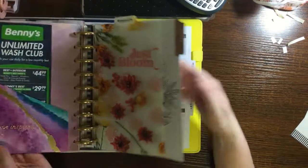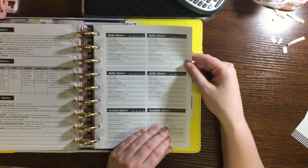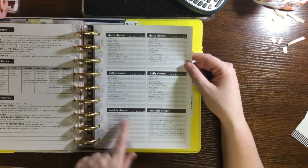For the chores section, it looks like I have enough for about a whole month - four weeks. So that section should last several months before needing replacement. The meal plan and budget sections also have plenty of sheets, so I'd just replace them when I run out and get more when I need it. I think I have enough for about six months on the budget section as well.